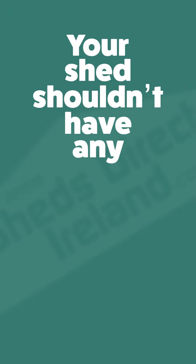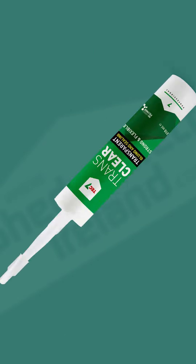Tip 5: Seal up any gaps. Your shed shouldn't have any, but if you notice any gaps, seal them up with the likes of Tech7 to prevent moisture getting in.